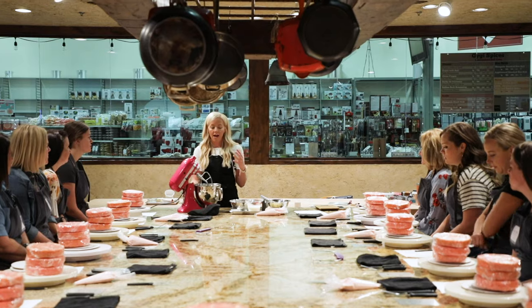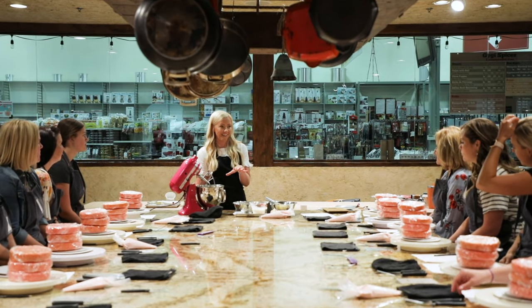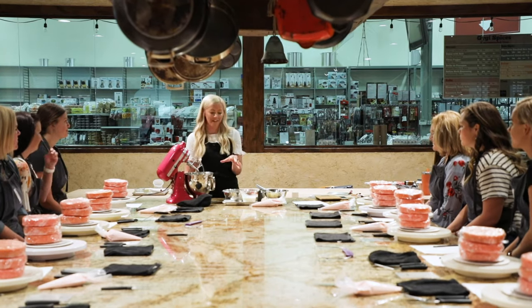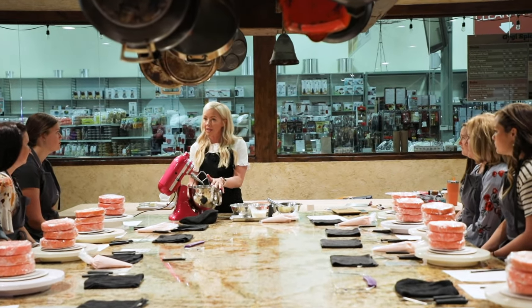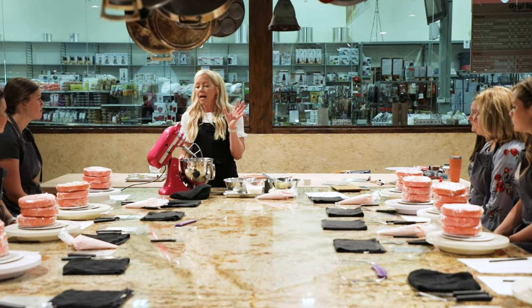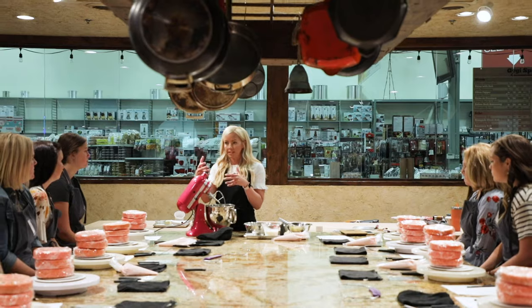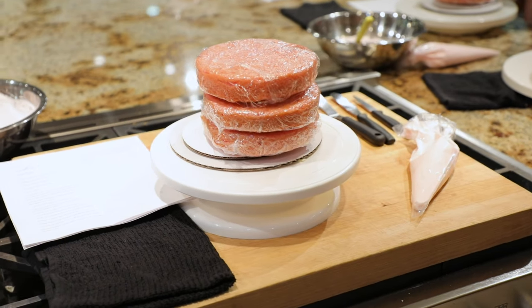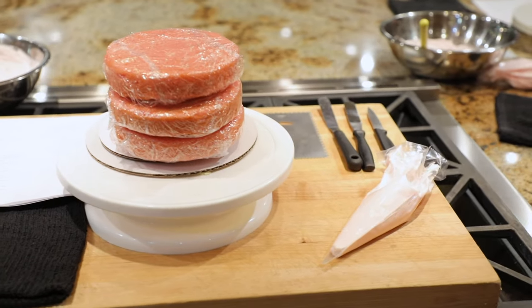I'm self-taught. So hopefully, through my trial and error, I'll take away a lot of your trial and error and make it a little bit easier for you. I'll give you my tips on that. And then I will grab my decorating stuff, we'll make the frosting together. Then I'll stack my cake, do the crumb coat. And while mine goes in the freezer to set my crumb coat, you guys will get started on yours. I kind of do a little back and forth like that, so I'm hands free and I can come around and help you.